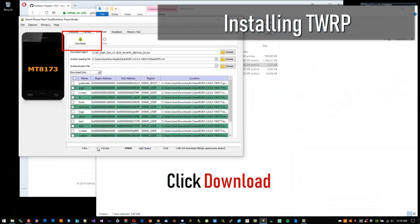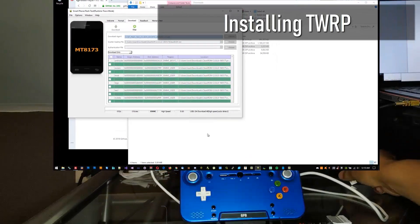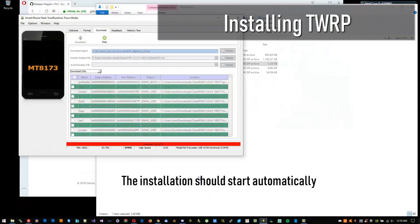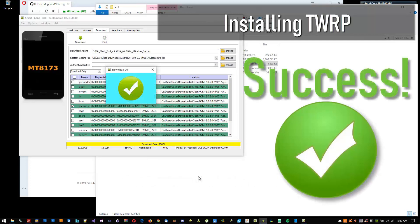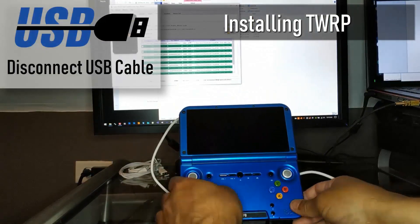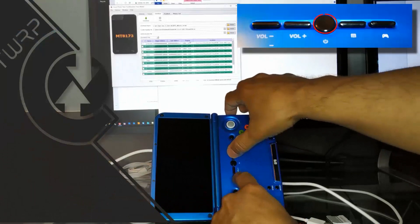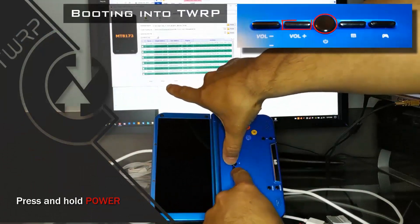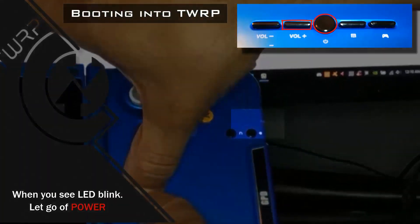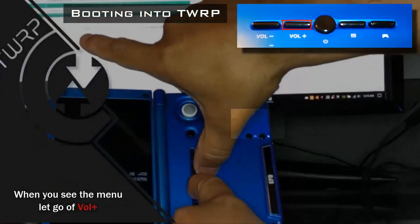It is important that you follow the instructions given. First, click on Download, then connect the USB cable. If your XD Plus is not recognized, then first click Download, then press and hold Volume Plus on the XD Plus, then connect the USB. If you follow these instructions and you see an Android image and the words 'no command', repeat the steps to install TWRP.